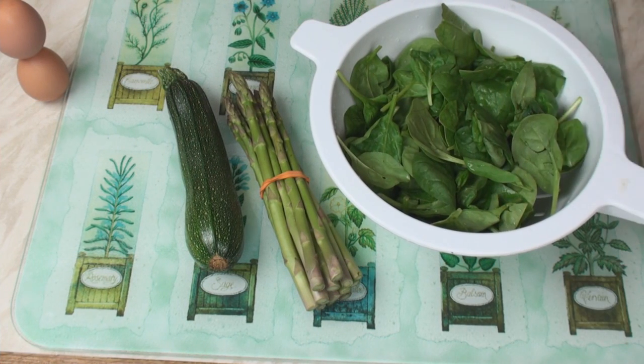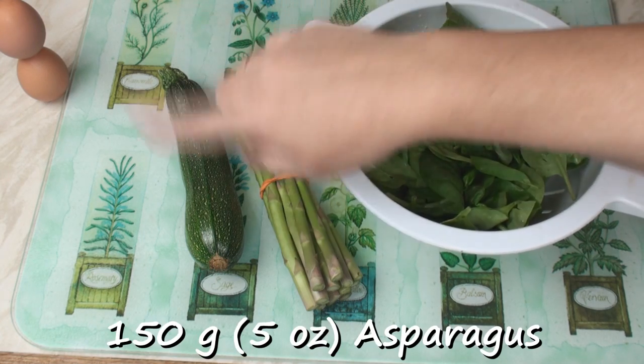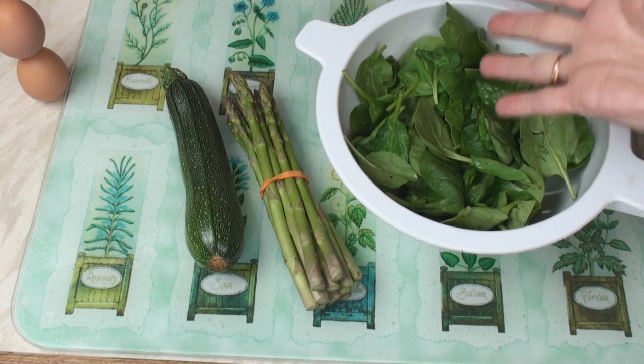For the vegetables I'm using 100 grams of freshly washed spinach, 150 grams of asparagus, and a courgette. But you can use other vegetables like broccoli, cauliflower, peas, or French beans — it's up to you.